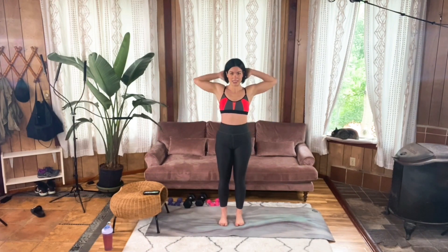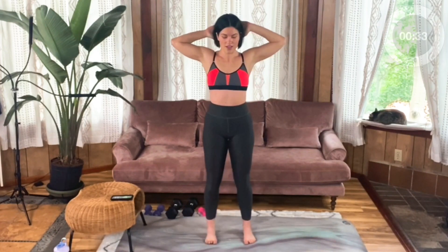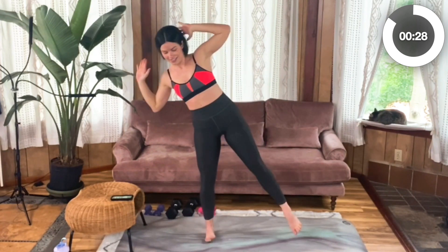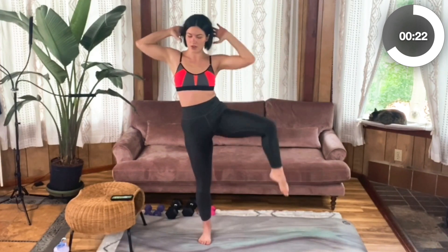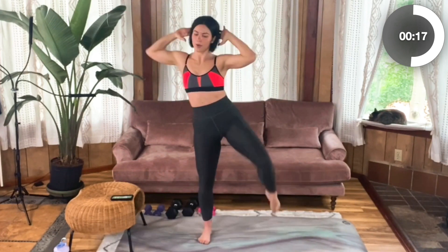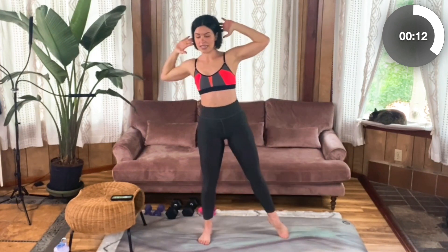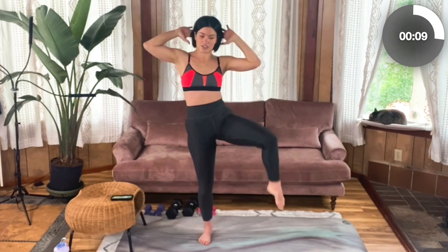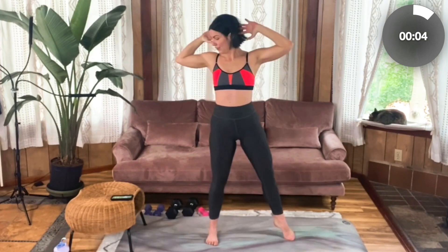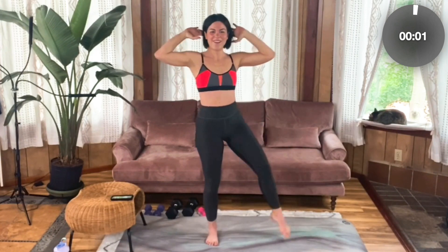Onto the left side, standing side crunch. Hands behind your head, elbows towards each other. Here we go — really work those obliques. That side is always so much weaker for me — we're working on getting stronger, balance strength. Keep that core engaged. Check in — don't pull on your neck. Standing strong through that right leg. Five more seconds. Four, three, two, one.